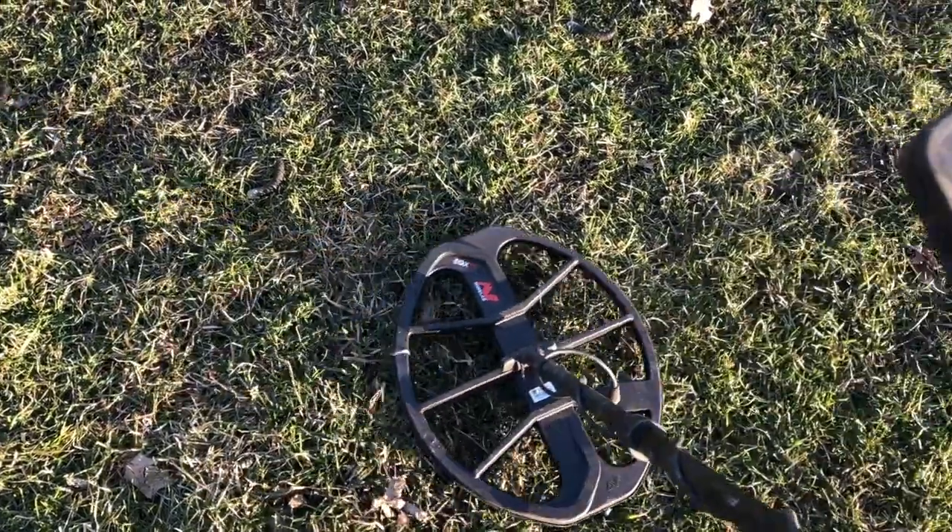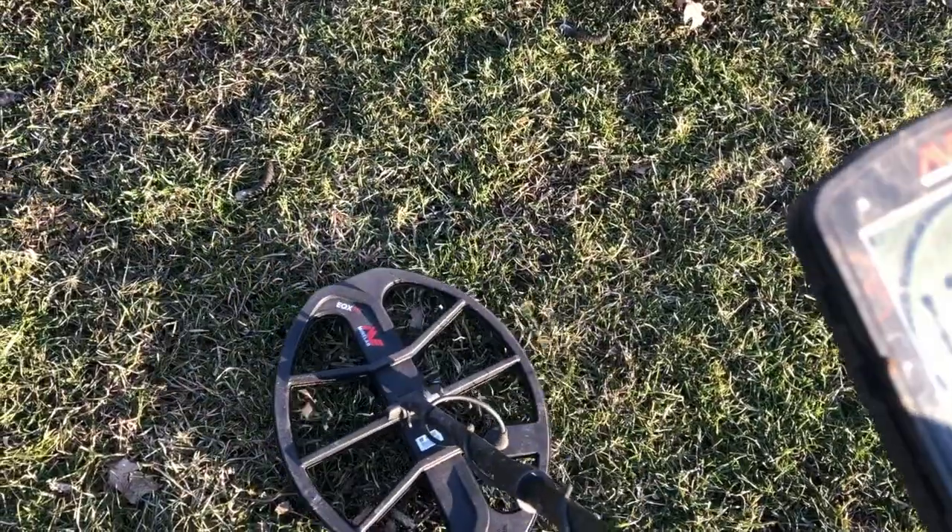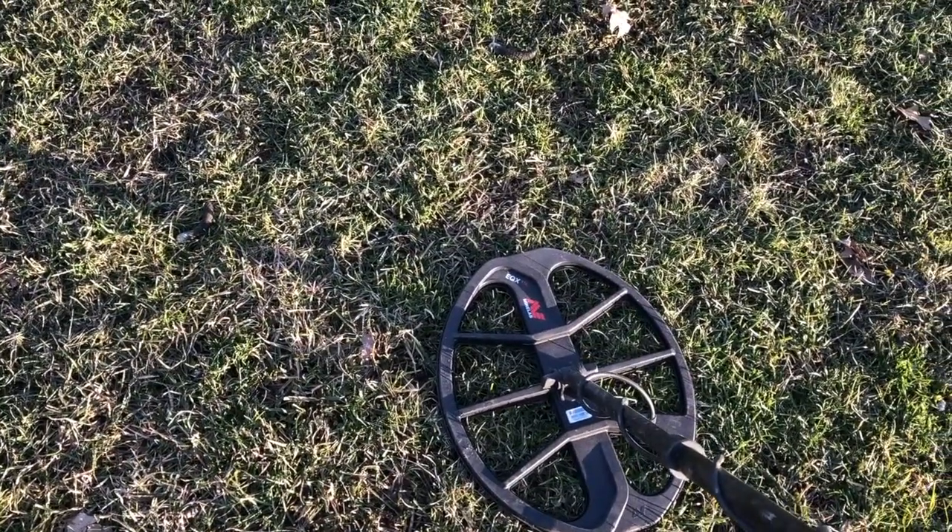I've had a few anomalies. The Minelab Safari, for instance — you'll go deeper with a faster swing speed. It was very bizarre. But 90% of the detectors that I own, if you want to go deep, if you really want to lock in on a target, you go slow. You swing fast, forget about depth.